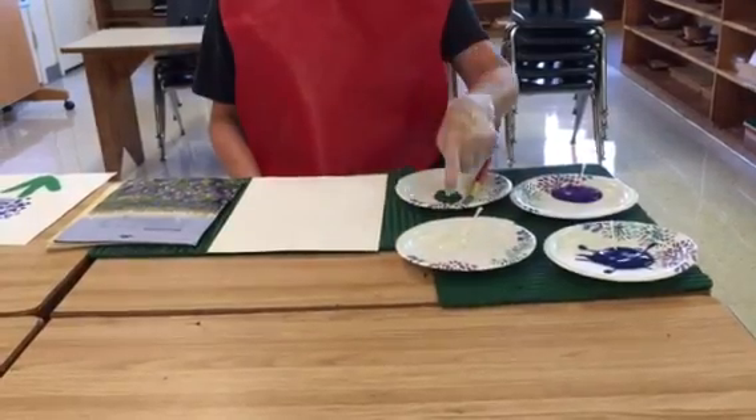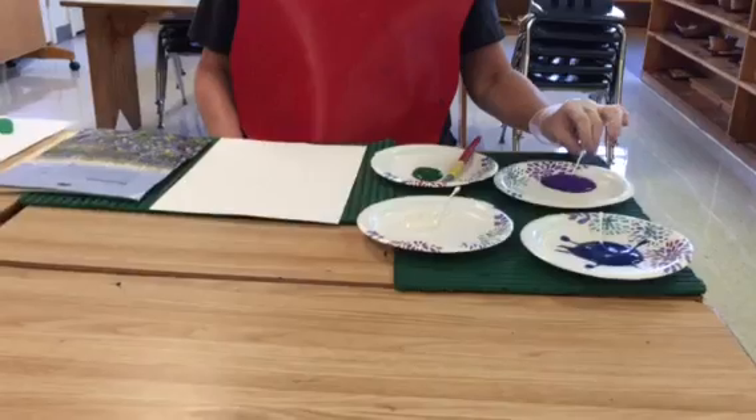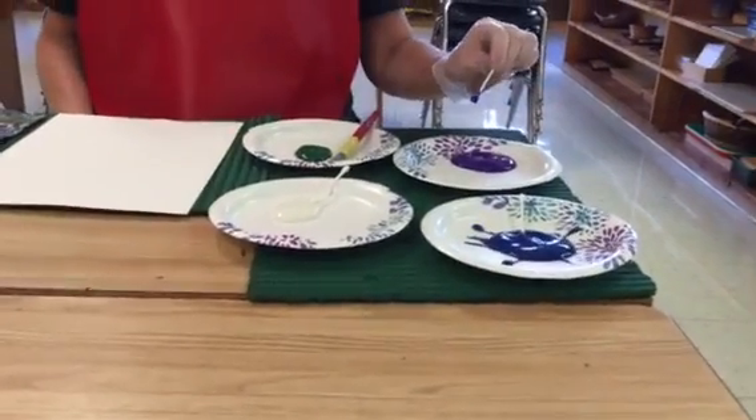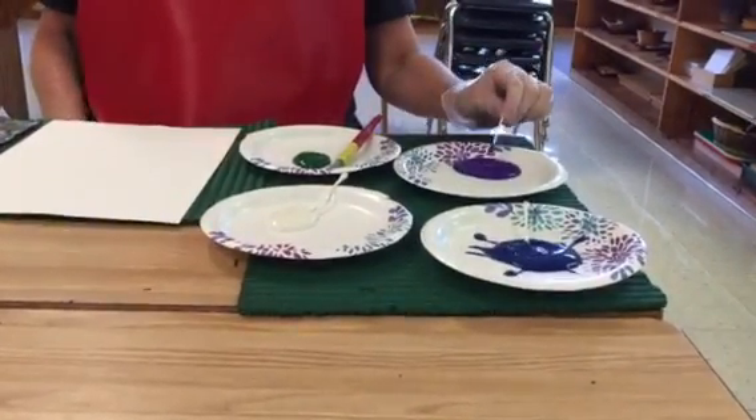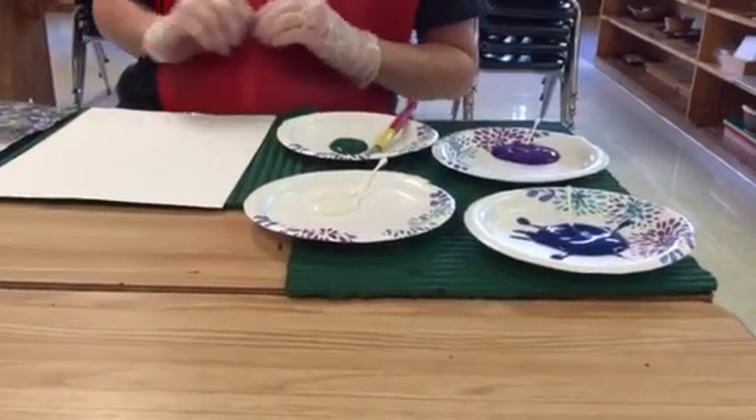I have green paint, white, blue, and purple. I've used Q-tips, which is a great thing for children to use to help strengthen their pincer grasp, and it also has a really pretty effect when you use that instead of just the brush.